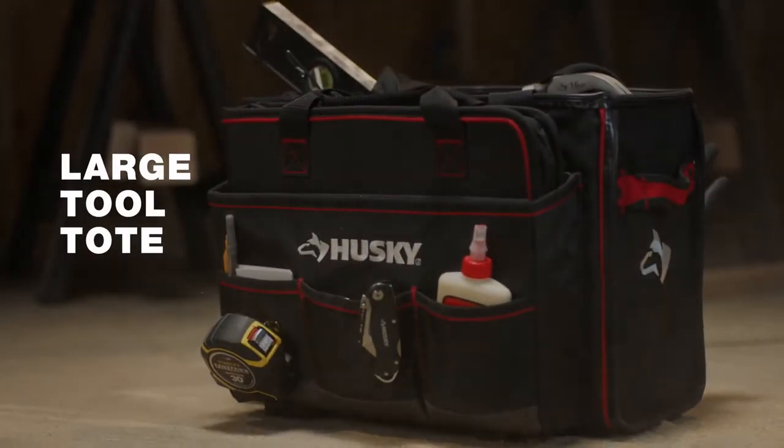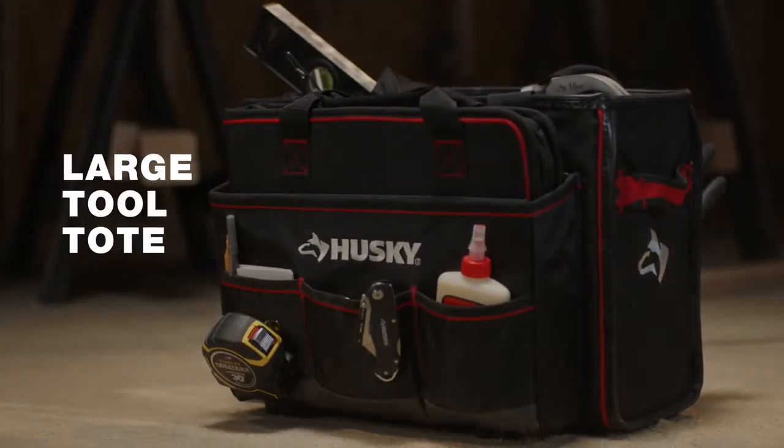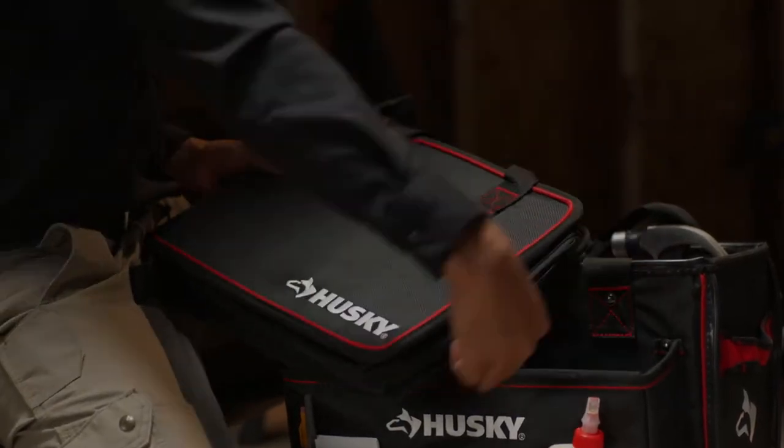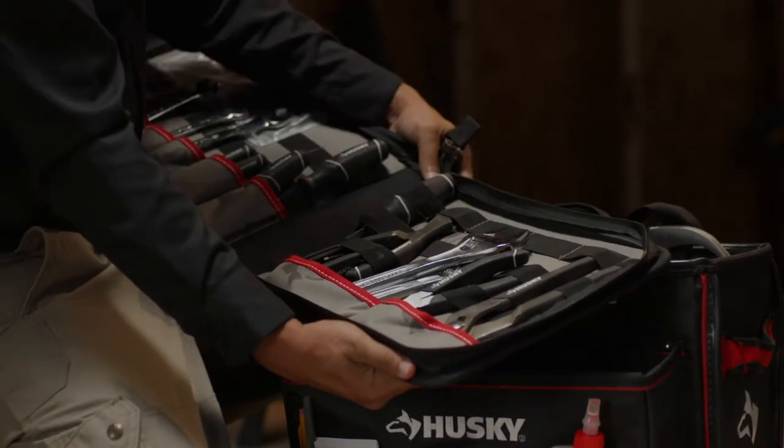Stay organized on the job with Husky's large tool tote with tool organizer, featuring an open storage area for larger tools partnered with a tool organizer providing easy access to critical tools.